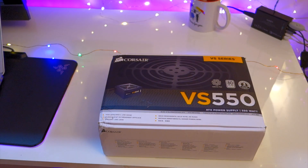Hey guys, in today's video we'll be unboxing and taking a first look at the Corsair VS550 ATX PC power supply.